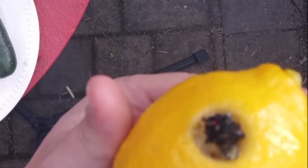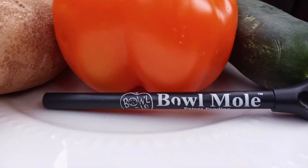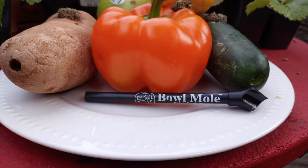Taste the turps. At roughly ten bucks, it's worth every single penny. The Bowl Mole is absolutely a key aspect of a balanced diet.